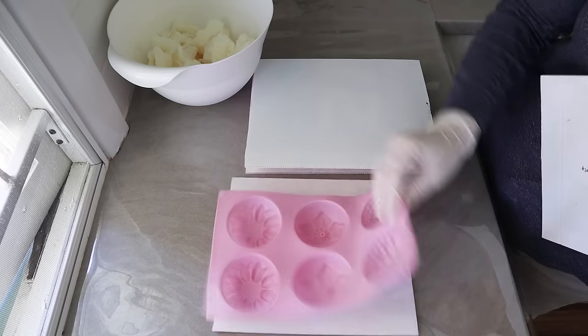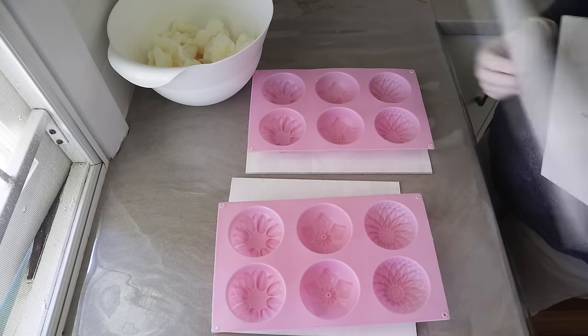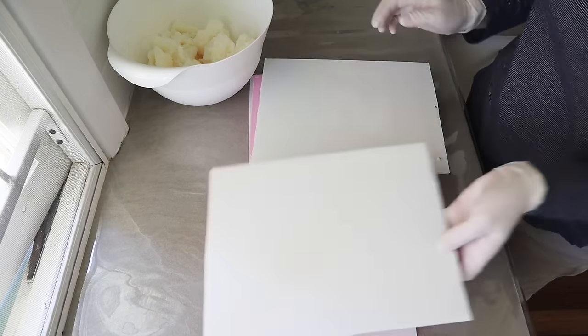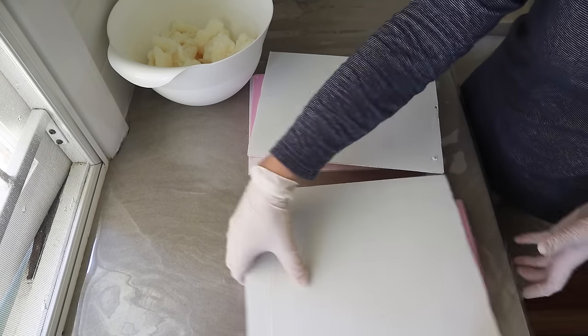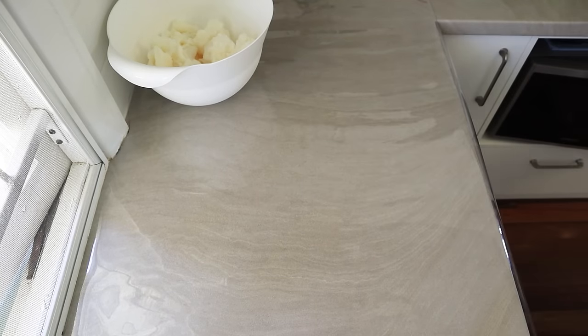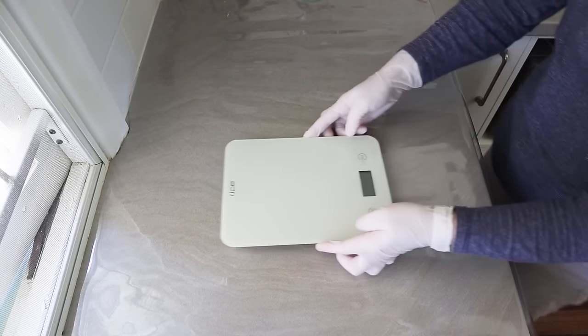These are the molds I'm using — two lots of six-cavity molds that hold about 100 grams of soap batter each, so I'm going to get 12 bars out of this batch. You can use a loaf mold as well if you want, or any mold you like.